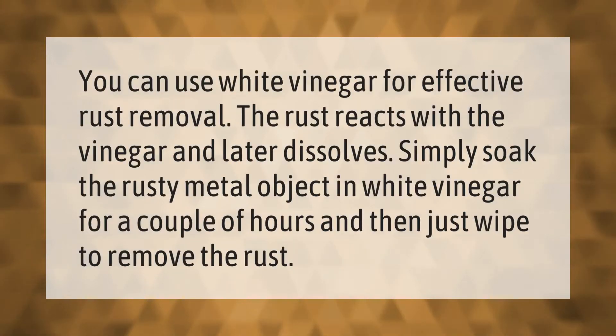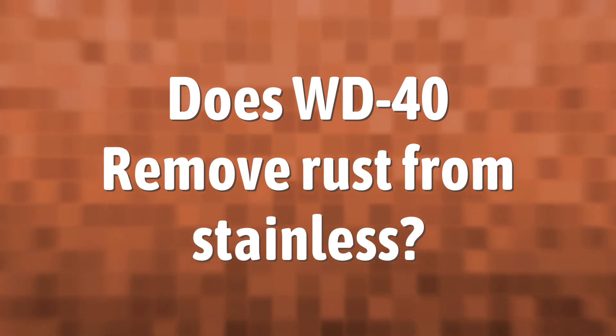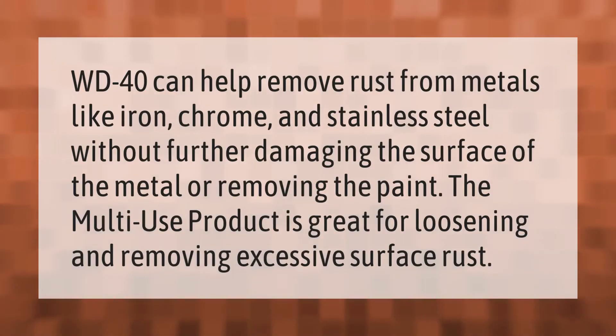You can use white vinegar for effective rust removal. The rust reacts with the vinegar and later dissolves. Simply soak the rusty metal object in white vinegar for a couple of hours and then just wipe to remove the rust.